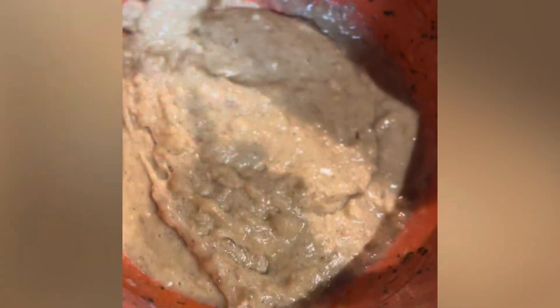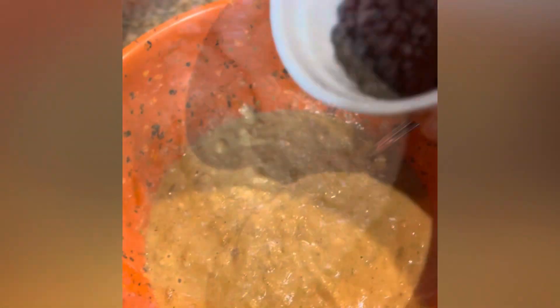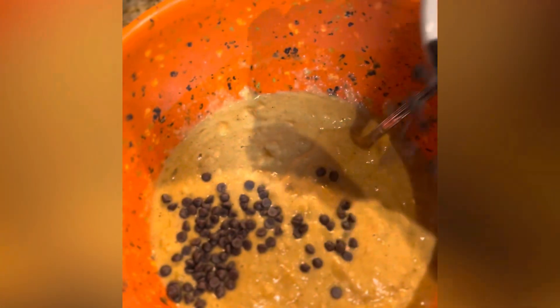Add the wet ingredients to the dry ingredients and gently fold and combine everything together. Maybe add some chocolate chips.